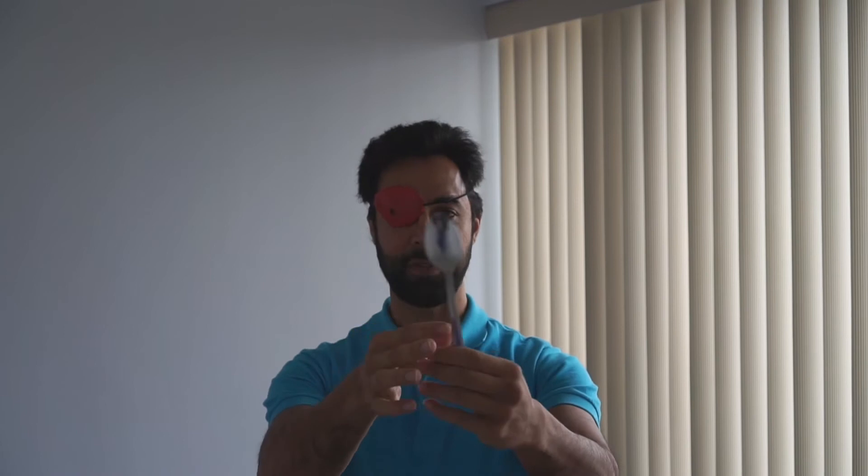You have to have good posture for this — in our somatosensory training videos we go over many of the things we need to do to have good posture. But putting that aside for now, with good posture you have to hold the spoon so that the convex side is facing you.